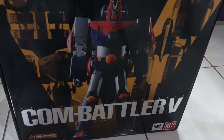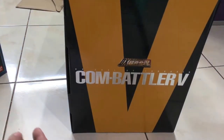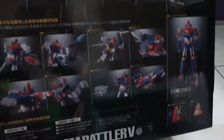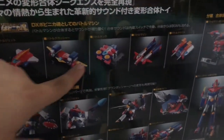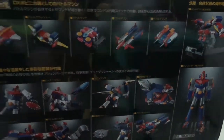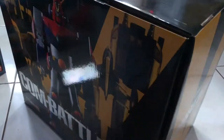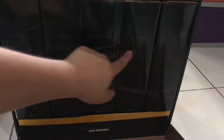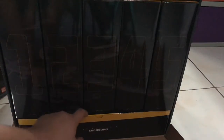So this is the box — Combatter V. These are the parts, the weapons, what's inside the box, the different kinds of robots inside. When you open the box, there's five boxes inside, and I think there's one more box for the weapons.